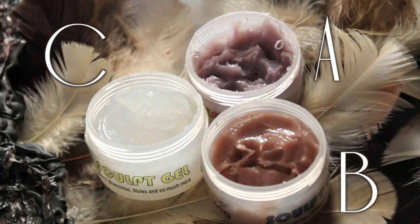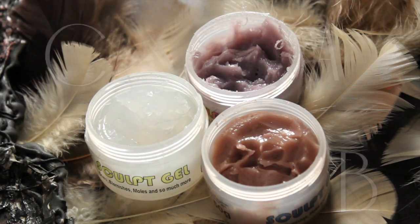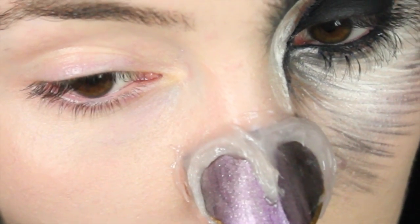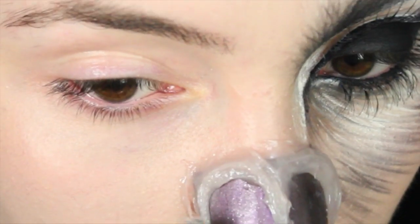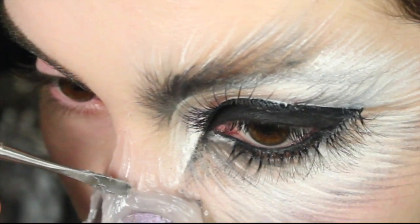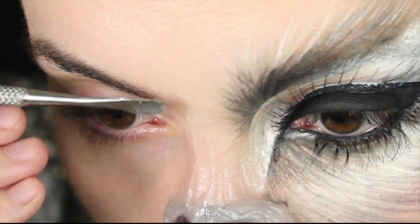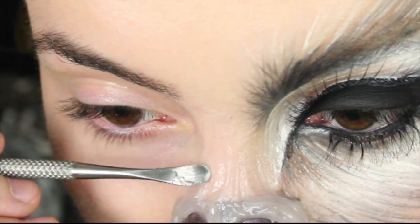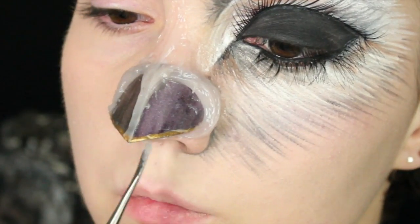I made the beak just by cutting out some paper, painting it with nail varnish, and then once it dried I used eyelash glue to stick it down. Now to cover up the edges I want to use some Sculpt Gel — you have to mix equal parts of A, B, and C. It's a little bit like scar wax except it's not as much of a pain in the neck to use, and I'm going to do this step first so it has time to dry while I'm doing the rest of my face.